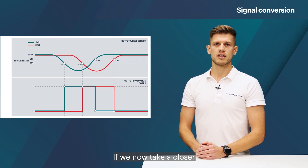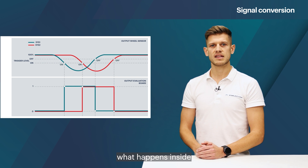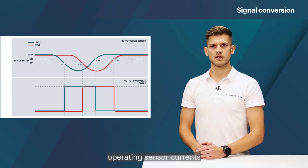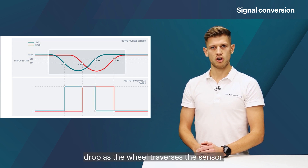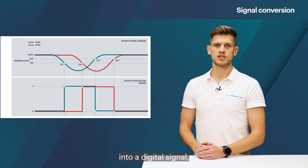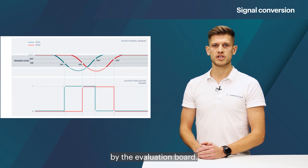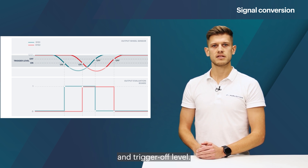If we now take a closer look at this signal we can see what happens inside the evaluation unit. The nominal operating sensor currents of the two sensor systems, which can be considered as the 100 percent level, drop as the wheel traverses the sensor. In order to convert this analog wave into a digital signal, different trigger levels are used by the evaluation board — these are called the trigger on level and trigger off level.